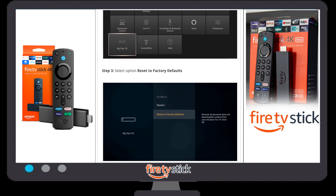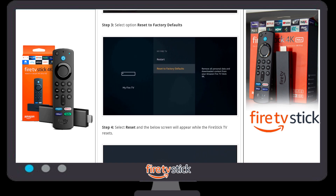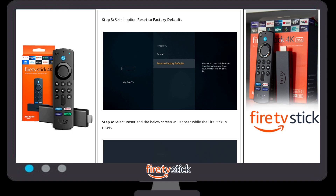When you click on 'My Fire TV', you have to select an option. There are two options available: one is 'Restart' and the other one is 'Reset to Factory Default'. If you want to restart your Fire Stick you can restart, and if you want a complete factory reset, you need to click on 'Reset to Factory Default'.